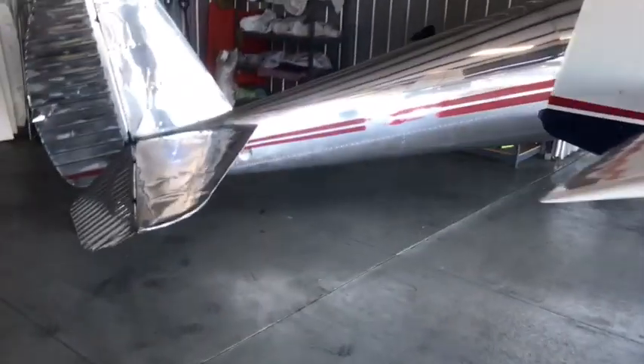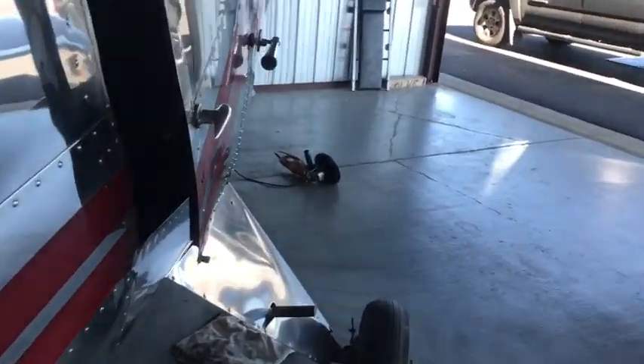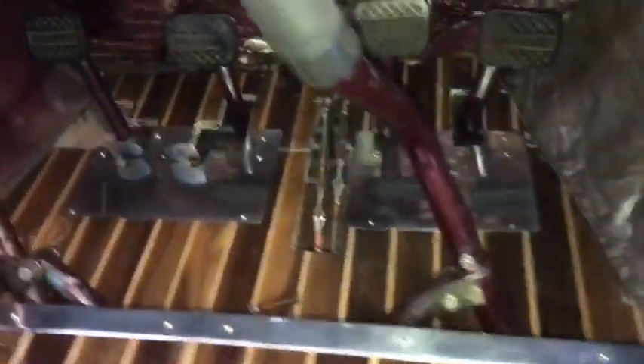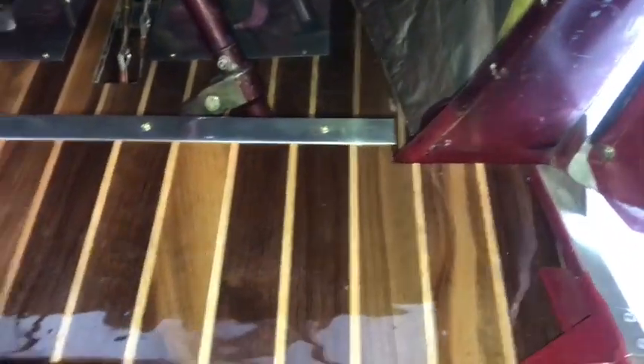Anyways, let me show you how they turned out. There's the RV looking all shiny, there's the Luscombe looking all shiny — other than that ugly red stripe, I can't wait to fix that. I'm a little behind though because the guy that's gonna help me do it is hunting, and I'm getting ready to go hunting for a week.